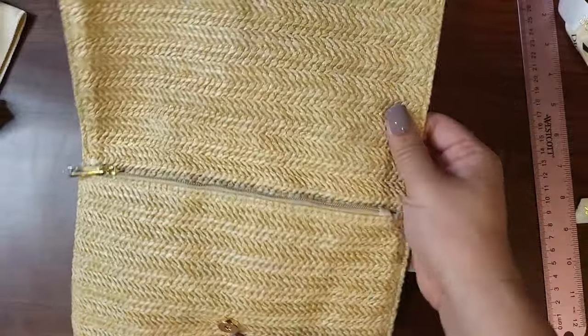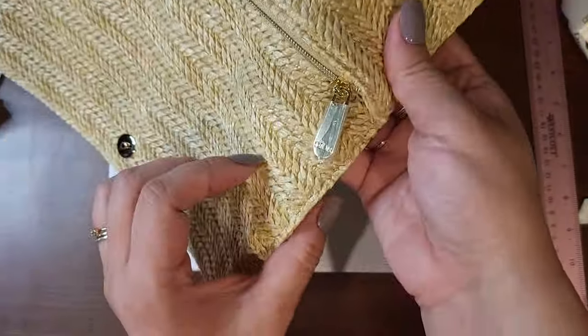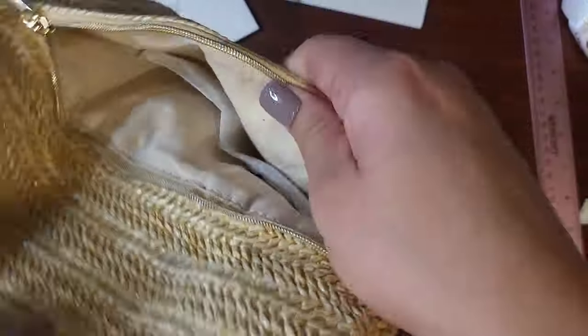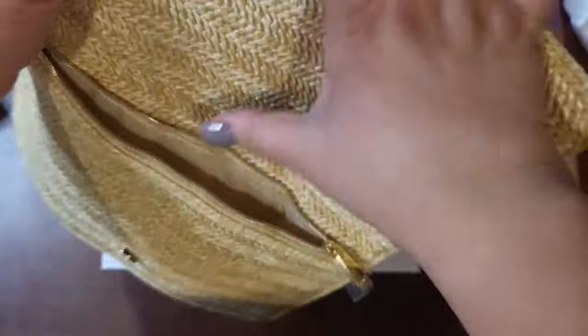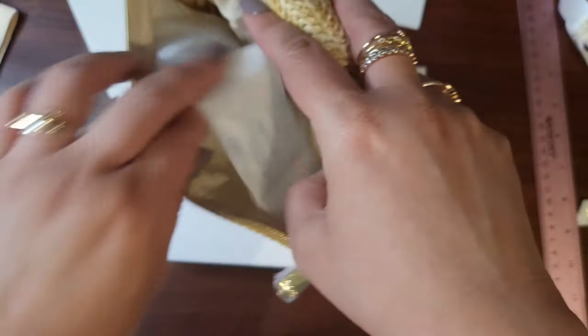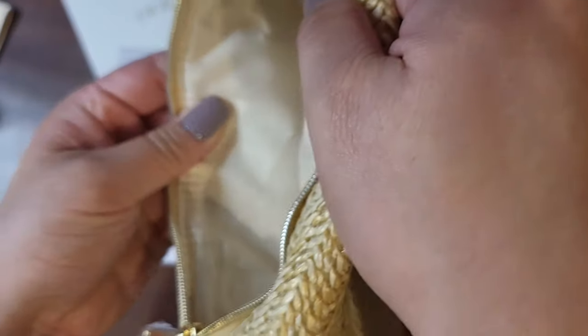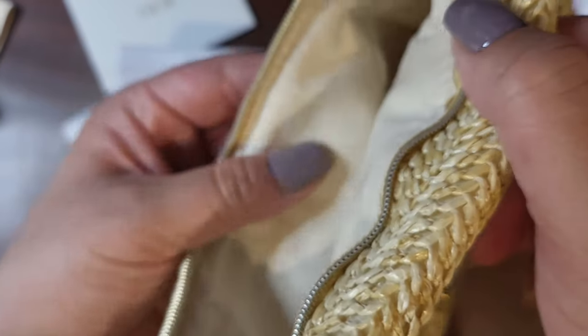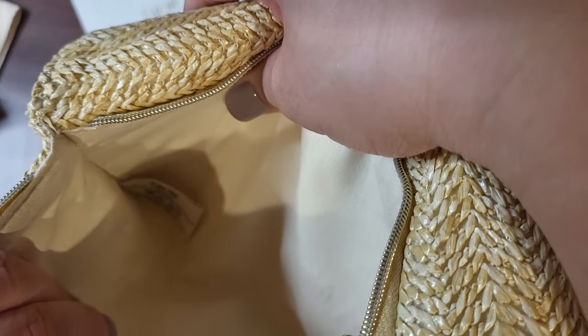So again, this is the free item I got with my purchase. The straw is lined on both sides and it does have a zipper, though the zipper does not go all the way — if that bothers you. It has a lining with a cloth, linen-type feel, and inside it says 'Dior Beauty' along with some sort of care instruction.